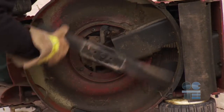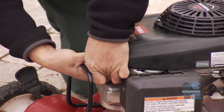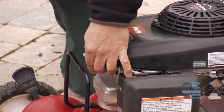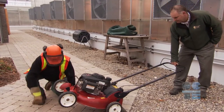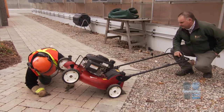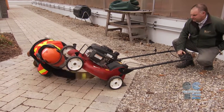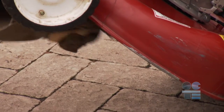For the blade inspection, it is highly important to first disconnect the spark plug wire. This is to prevent any accidental start-up. Have an assistant tip the mower up on the back two wheels. Turn the blade by hand to ensure there are no obstructions to its movement. Clean out any stuck grass in the blade path.